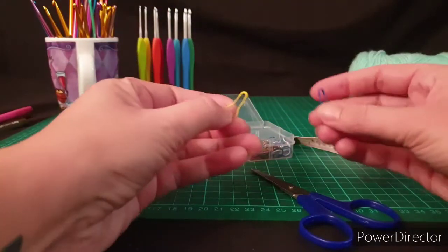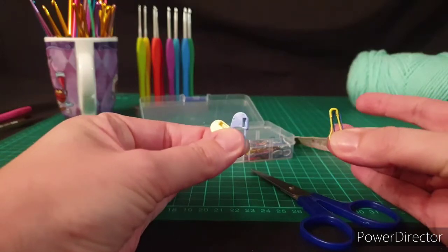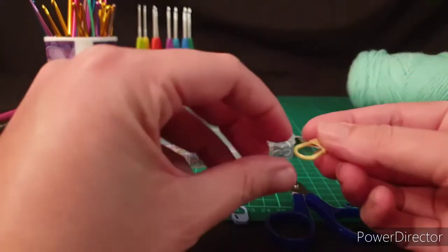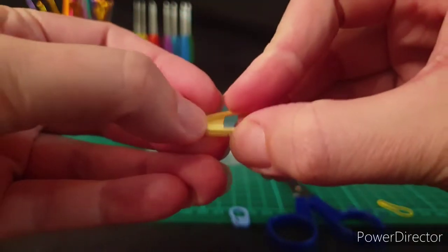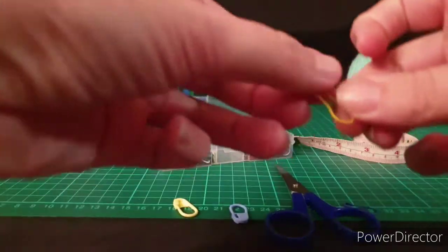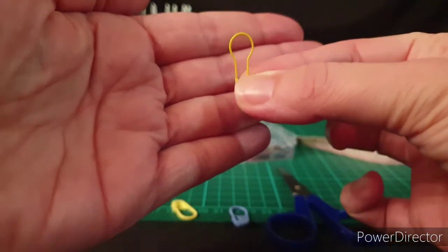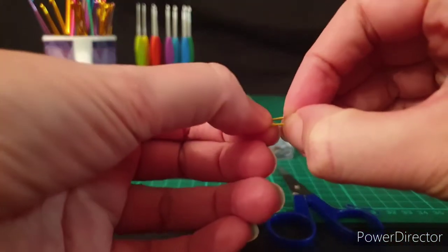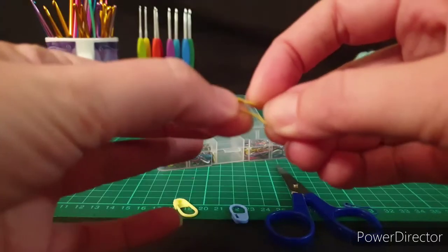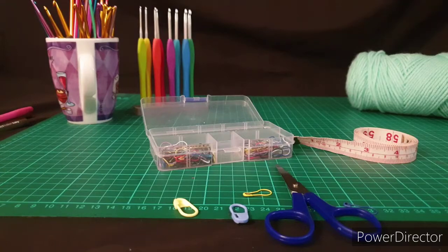The very last thing I suggest everybody gets their hands on are stitch markers — especially good for when you're working in the round. There are a couple of different types. These little ones simply unclip like that and you can pop them through your yarn, kind of like a safety pin. Then there are also these little bulb pins — they're called a bulb pin for obvious reasons, they look like a light bulb. I bought a set of these off eBay — 300 for about five dollars. Like a little safety pin, they just press open and shut.